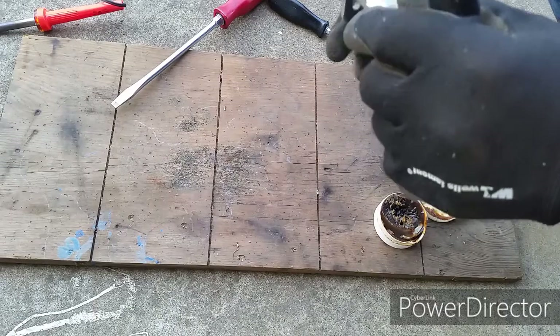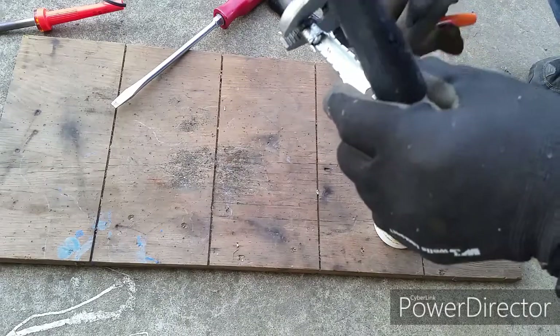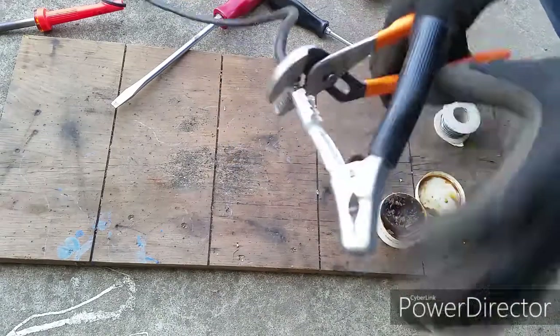Once you have a good solid connection, go ahead and reinstall the plastic sleeve back on.